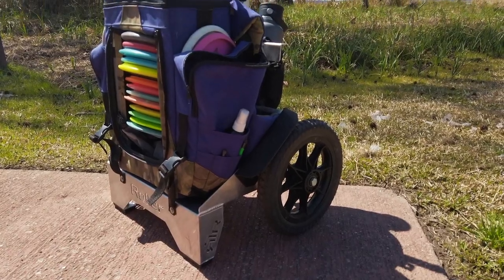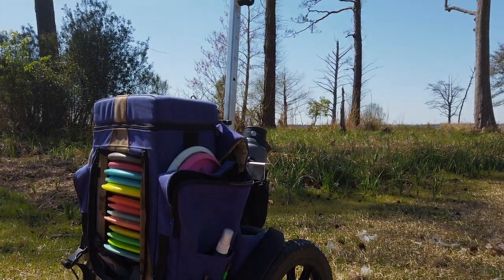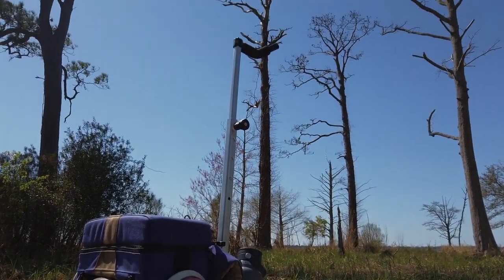Before we get into cost, let's go sit down. The cost of this raw aluminum unpainted Ridge Roller cart was $275. After shipping, it came to $330.